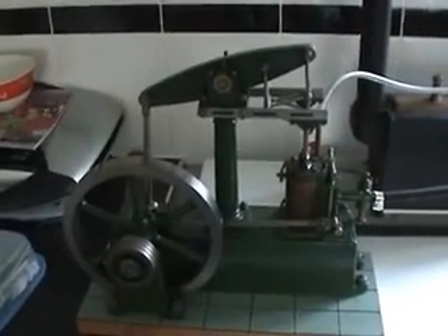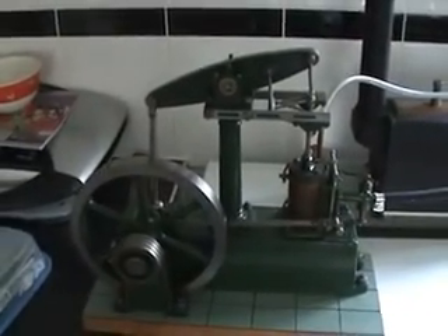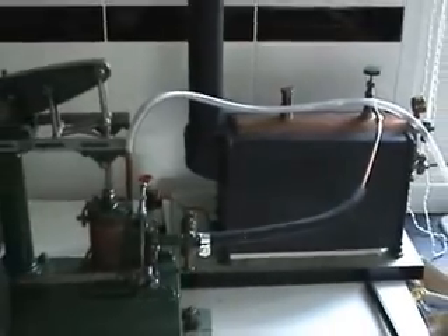Here's the Stuart beam engine I recently purchased. I've now rigged up a temporary system just to get it run on my steam, because I was dying to try it out. I've just done this temporarily to see how well it runs, and I've just got to sort out a permanent fixture.